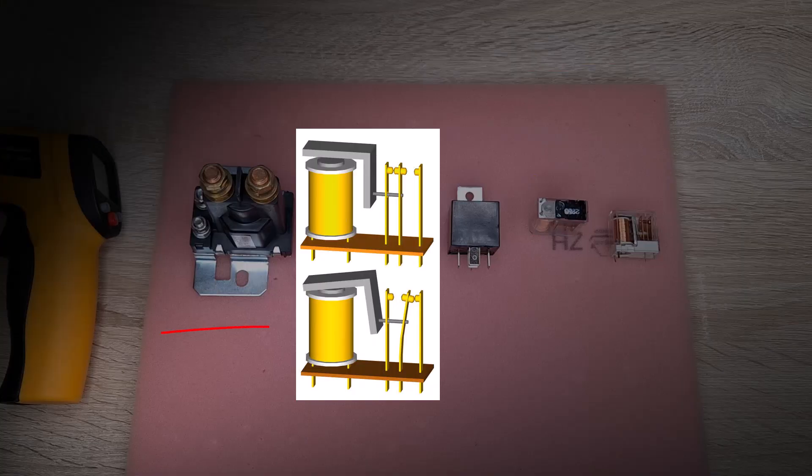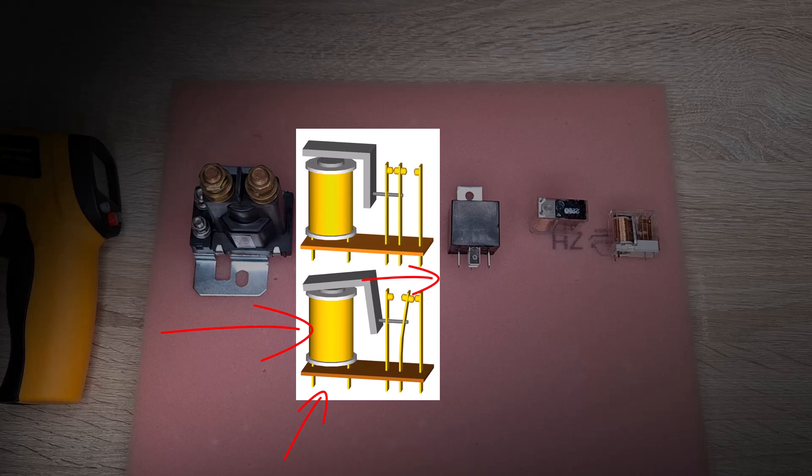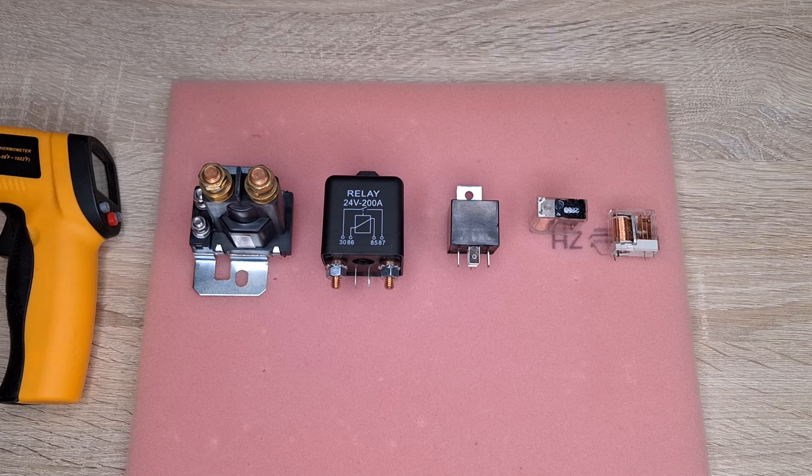The relays are made up of a coil, which we apply voltage to, and when the magnetic field is induced, the contacts move or switch. As these are dimensionally large contacts, the coil must also be large to generate sufficient force to switch the contacts. And because manufacturers usually try to create a balance between relay size, price, and quality, the coils heat up differently.